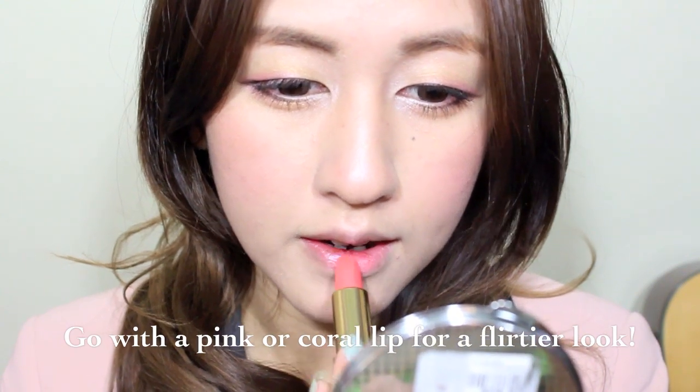And lastly, apply your lip color. Hope you guys like my recreation of Oh Jung Pony's look and I'll see you guys all next time.